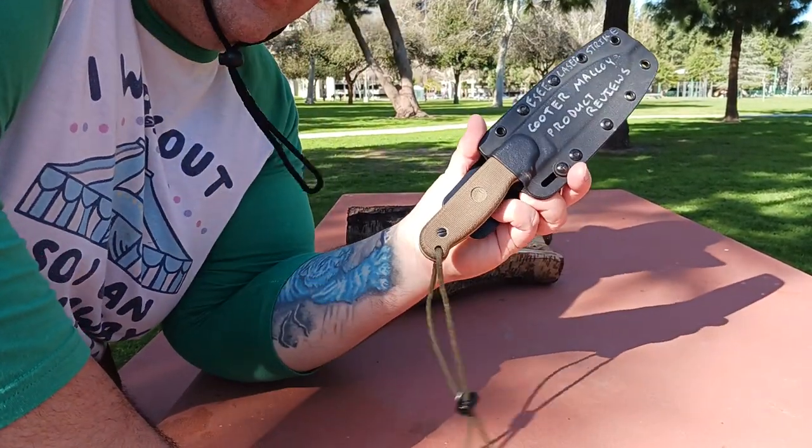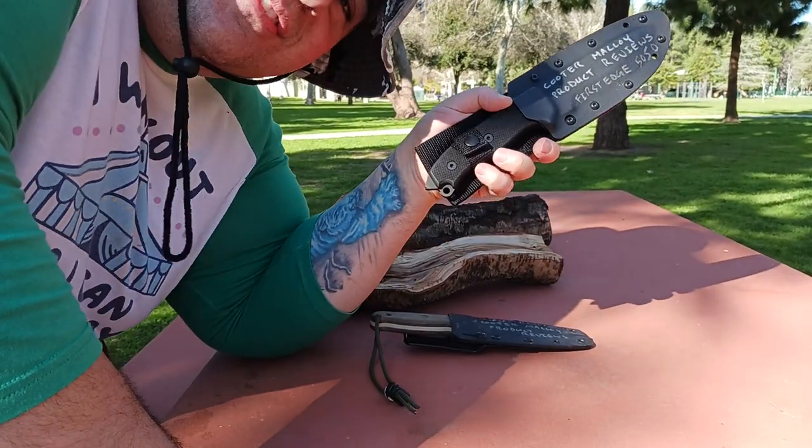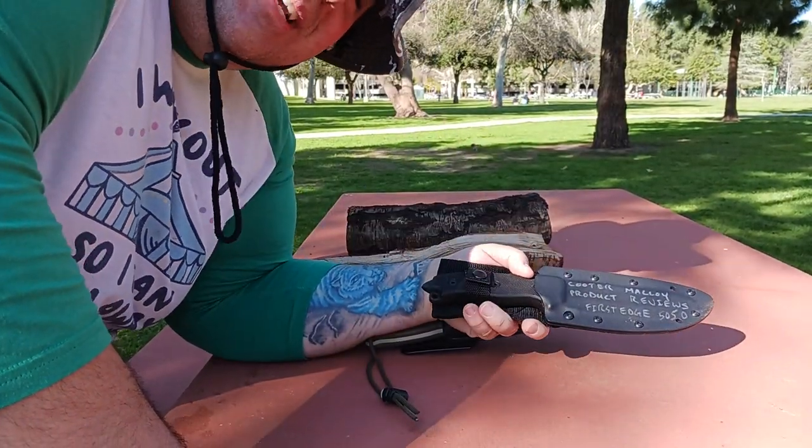We've got the SE Laser Strike and the First Edge 50-50, so we're going to do a little batoning and see what happens.